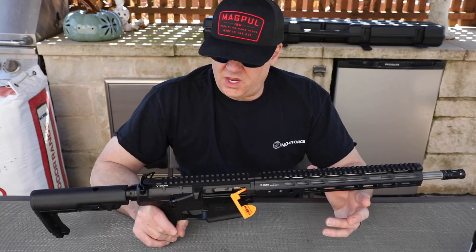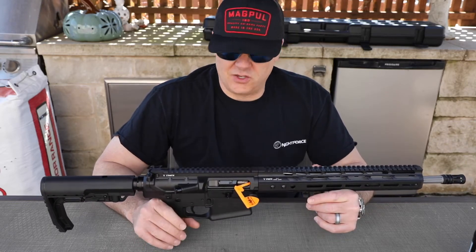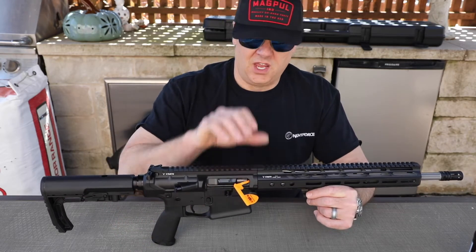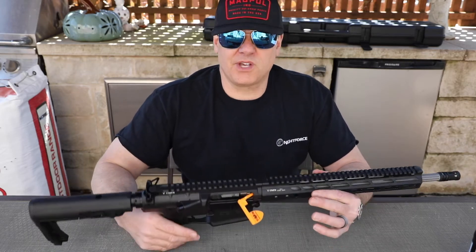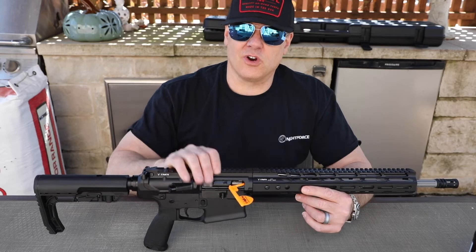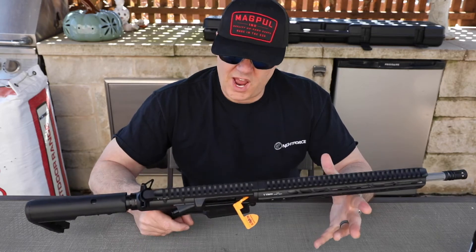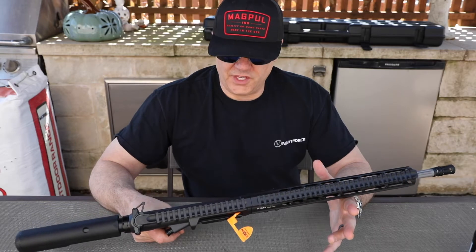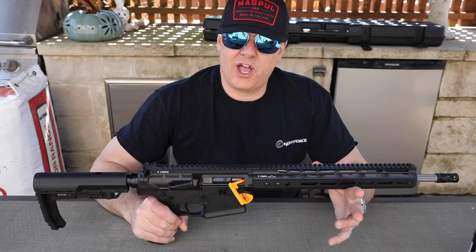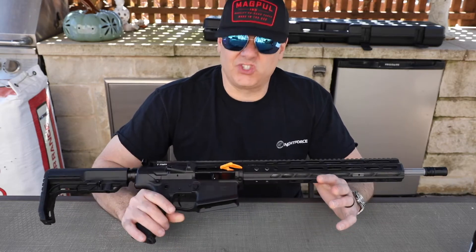If you've followed any of my hog hunting stuff, you know I'm a big fan of the 6-8 Special. I use an LWRC 6-8, which is about 80% of the energy of a 308, but that platform is much easier to carry around. Sometimes I walk four or five miles a night, so a big 308 — an SR-25 or an AR-10 — that extra weight adds up. This right here is an absolute game changer — it's probably lighter than my LWRC.